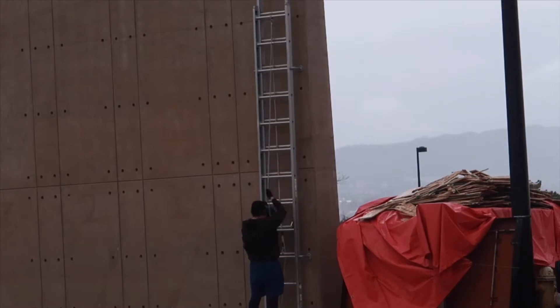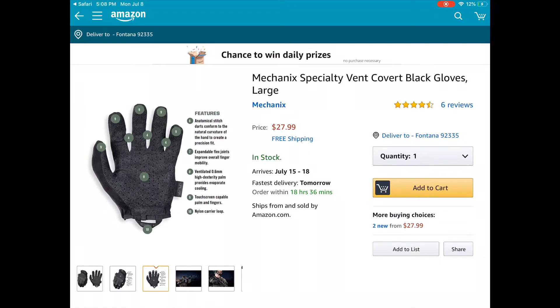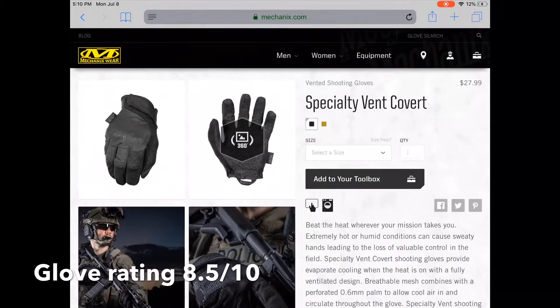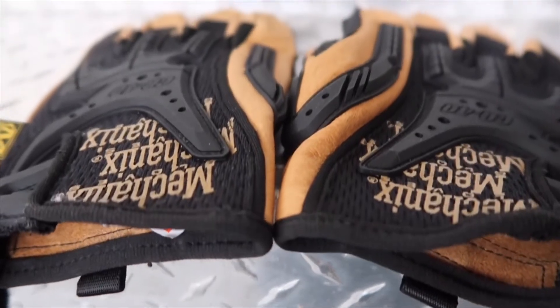Moving on to pricing: for the quality of these gloves I believe the price is more than fair. If you want a lightweight capable glove, they are $27.99 on Amazon and also $27.99 on the Mechanics Wear website. The link to these gloves will be in the description below.